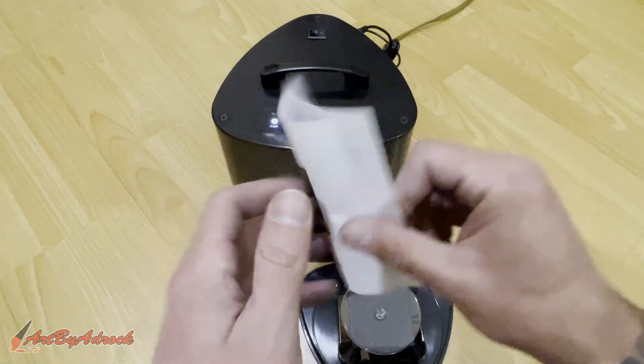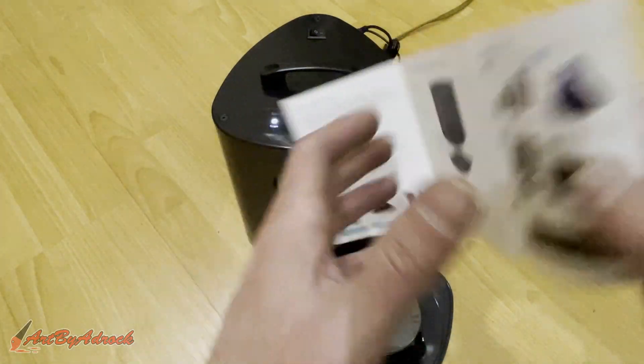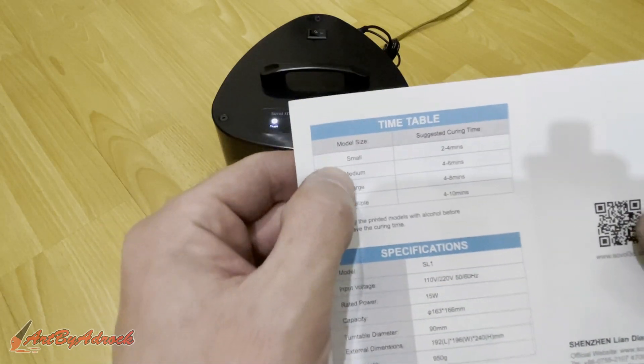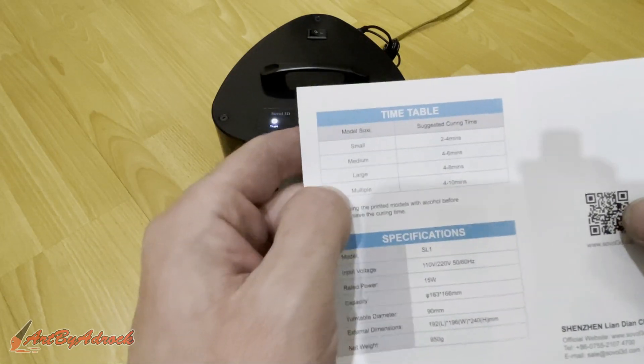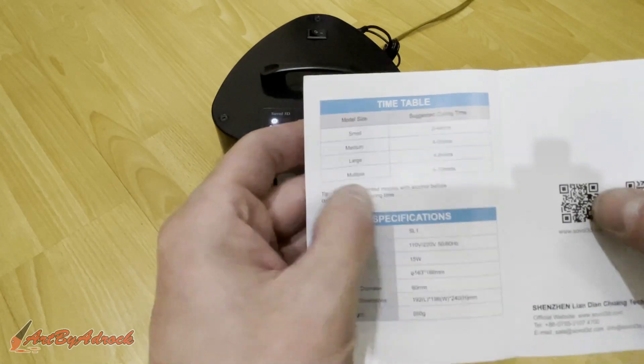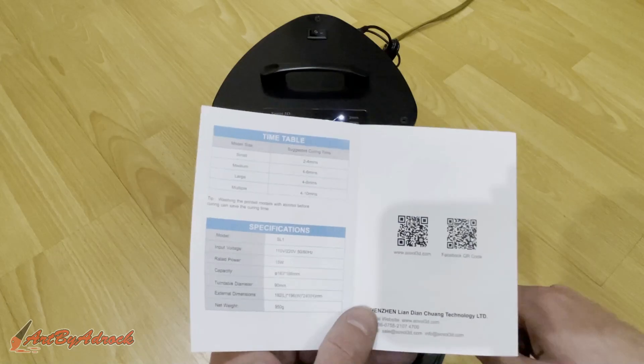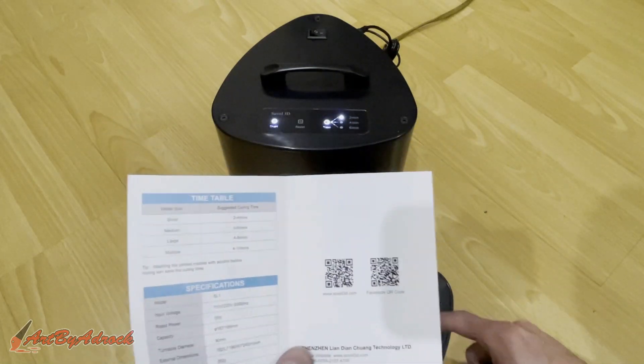According to the manual, the suggested curing times are: small pieces two to four minutes, medium-large four to six, four to eight, or four to ten minutes. I'm going to get a model printed and then we'll actually test this out and see how well it works.